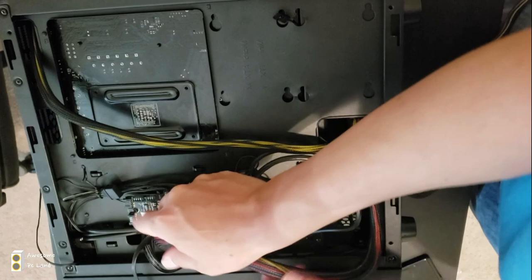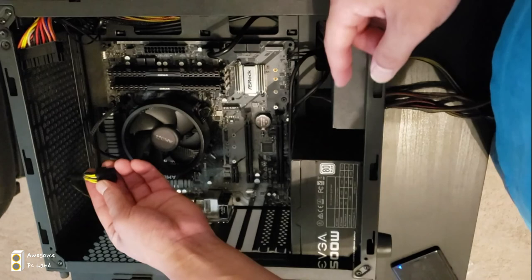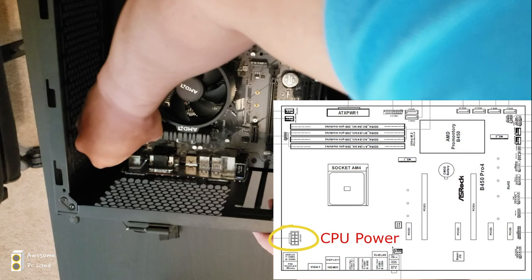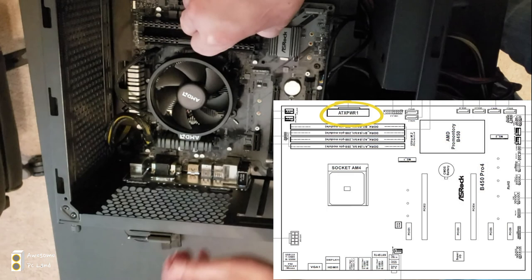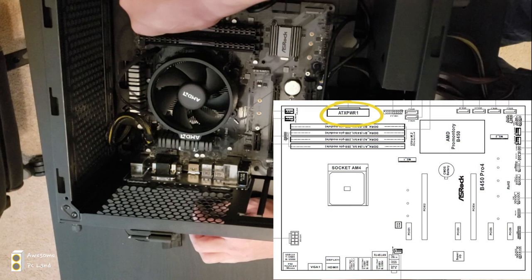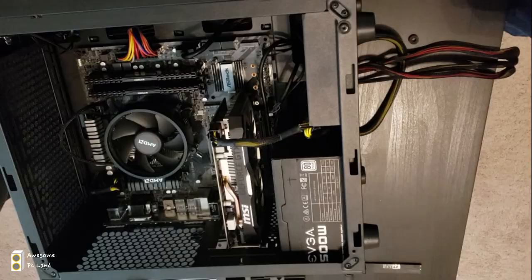Now that the CPU cable is out in the front, plug it into the motherboard. Also plug in the ATX power pins — it's a pretty large connector so you can't miss it. Go ahead and push it in.